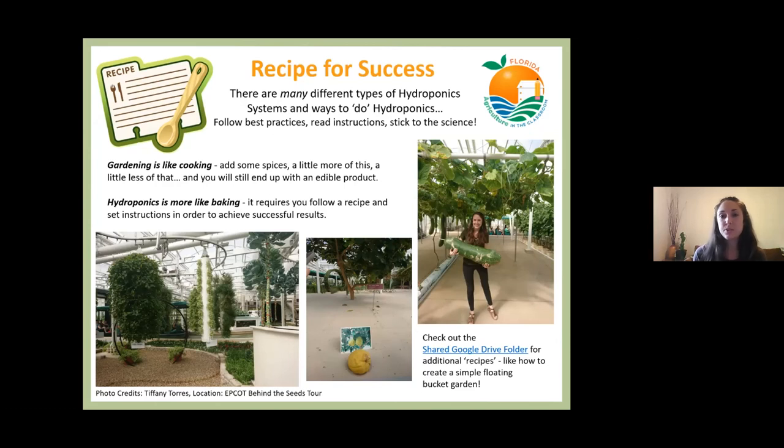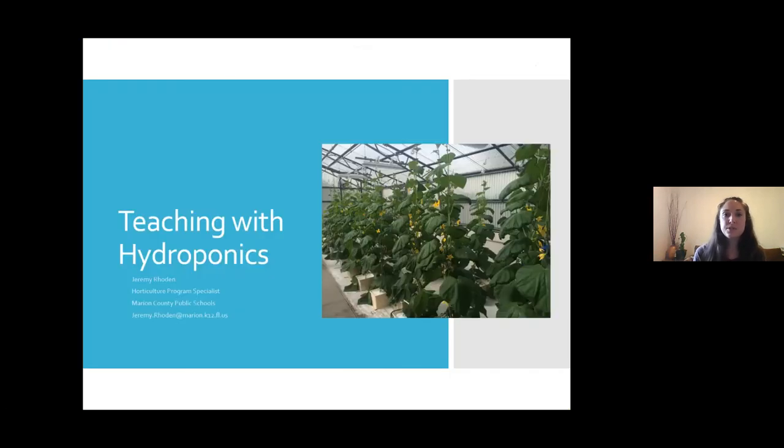It really is a cool way to grow food. I'd encourage you to check out the Google Drive folder for additional recipes, like how to create a simple floating bucket garden. Today we're going to go over only three types of systems in detail: aeroponics, Vertigro tower systems, and deep water culture. With that, I'll hand it over to Jeremy to tell us more about how to teach with hydroponics.